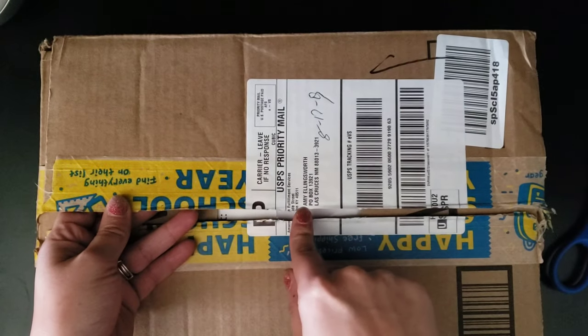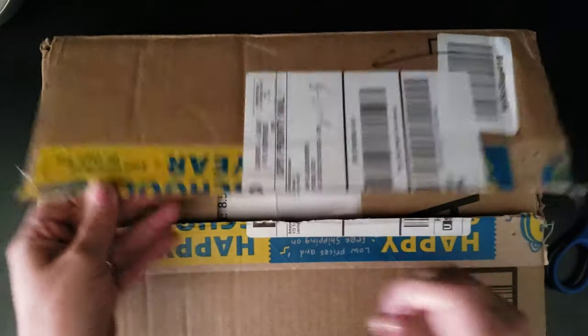I never cover my address for you guys because it goes to a PO box, so I'm not worried about it.